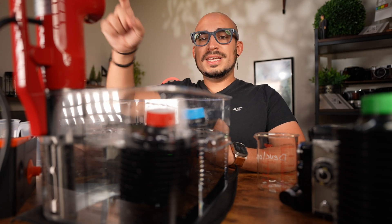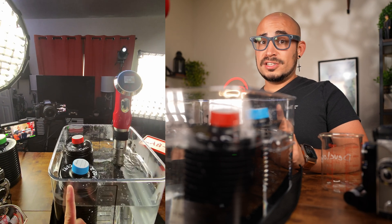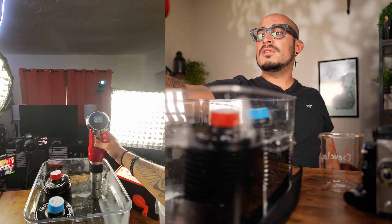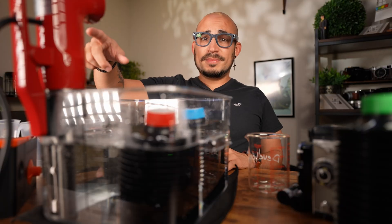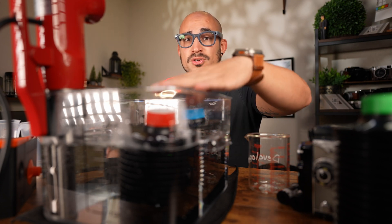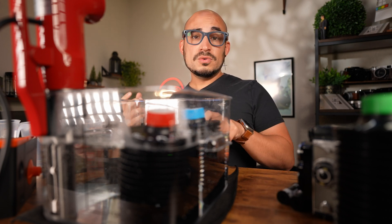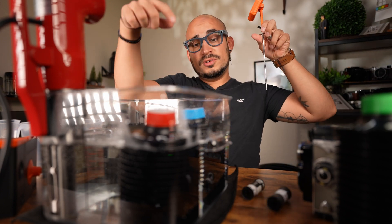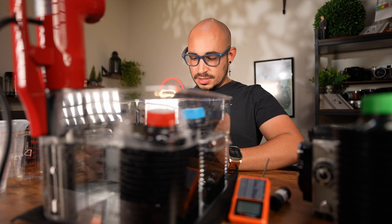The CineStill temperature control system is running right now. I have the temperature set at 103 — going slightly above 102 to account for heat loss as chemicals get transferred in and out. The nice thing is it keeps the water circulating and holds it at the desired temperature. Once the chemicals are up to temperature, you can keep developing rolls. I have two rolls here that I need to develop.